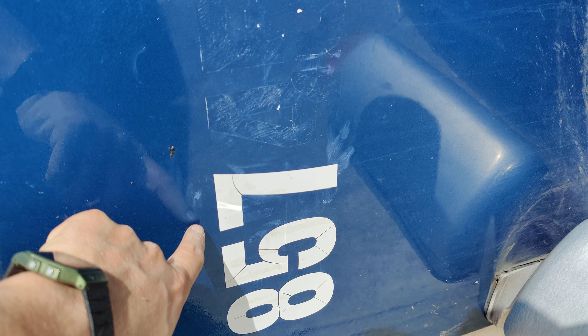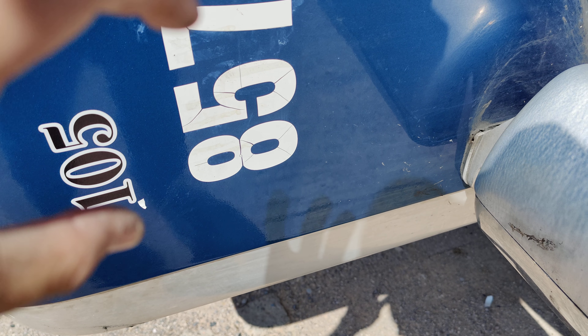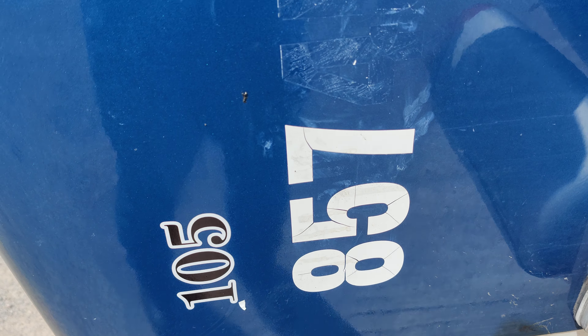The first thing you got to do is spray WD-40 on the old numbers to loosen them up. You kind of want to soak them and rub on top just a little bit to get that right in there.